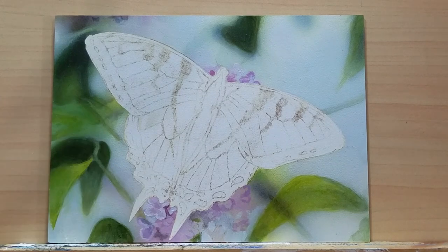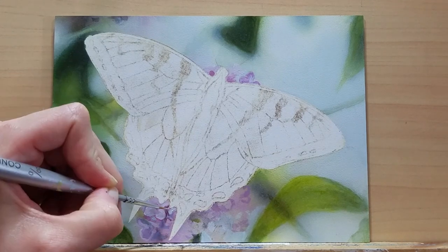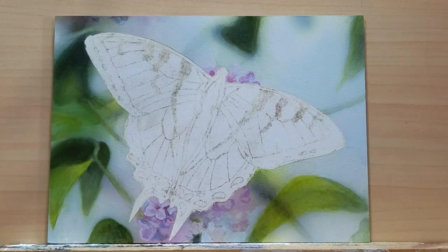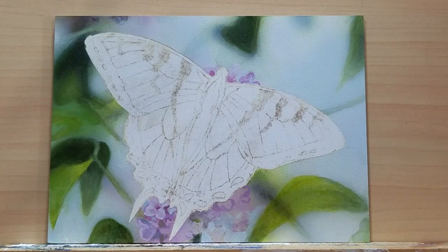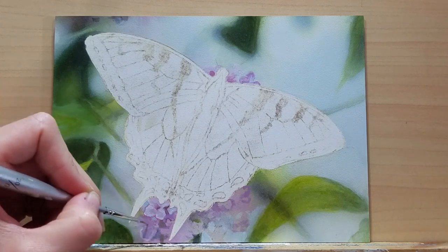Heavy body acrylics are high quality but oftentimes dry a little bit faster. They don't work well for my techniques — I like to stay within the medium body range, which would be the Liquitex Basics and System 3 acrylics. There are a variety of thicknesses: heavy body, medium body, and lightweight acrylics that tend to be thinner. You also have acrylic inks and airbrush paints. I've tried regular airbrush paints like Createx, and they clogged my airbrush, so I just stick with my Golden high flow acrylics for that.